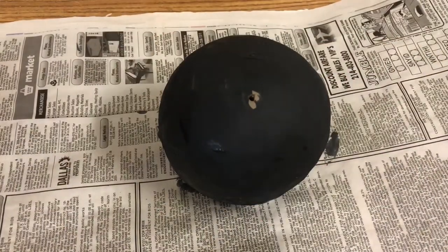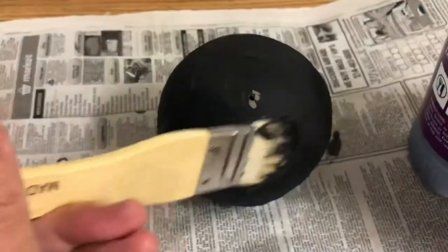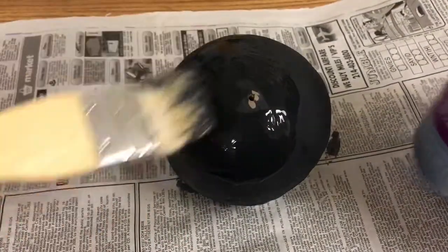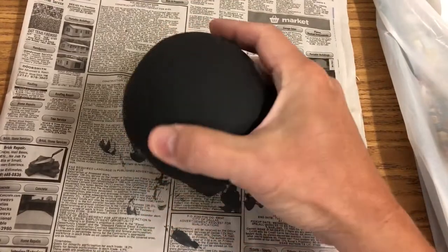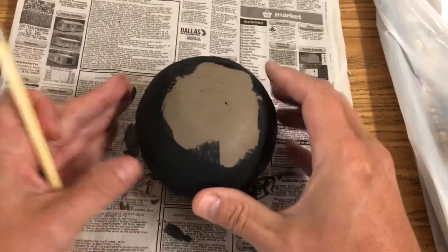At this point you can go ahead and apply another coat. You can paint over the hole that you poked in it — just make sure it doesn't get clogged up with glaze, and if needed, take that needle tool and re-poke the hole. Once the second layer of glaze is dry, turn it over and put two layers of glaze on the part you couldn't reach.